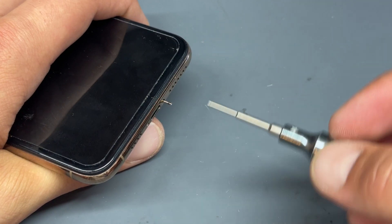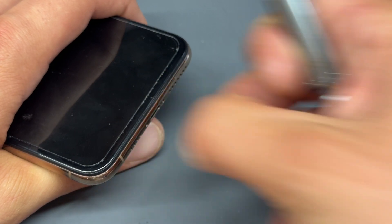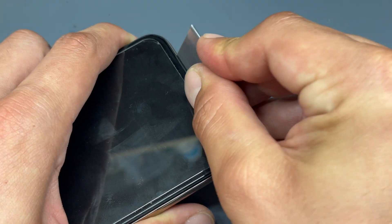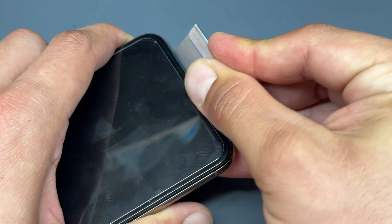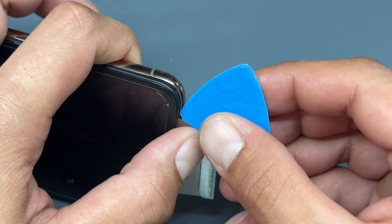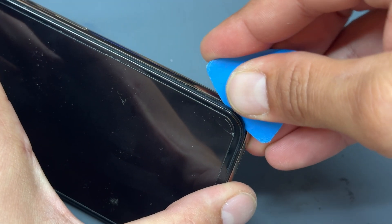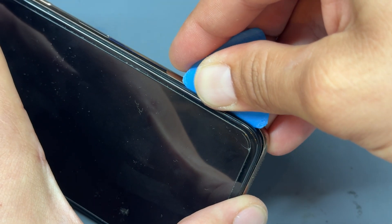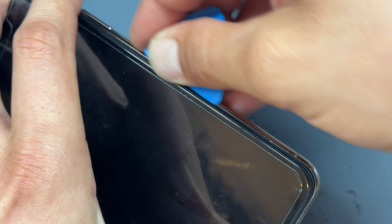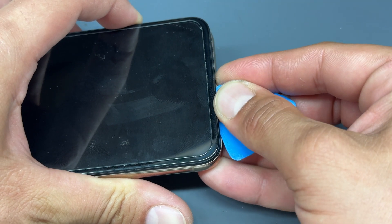Begin by removing the two pentalobe screws either side of the lightning connector at the bottom of the phone. Now take a single-sided razor blade and create an incision in between the edge of the screen and the metal chassis of the phone, then pry it backwards to create a larger gap. In that gap, insert one of these plastic guitar picks and run it along the edge.